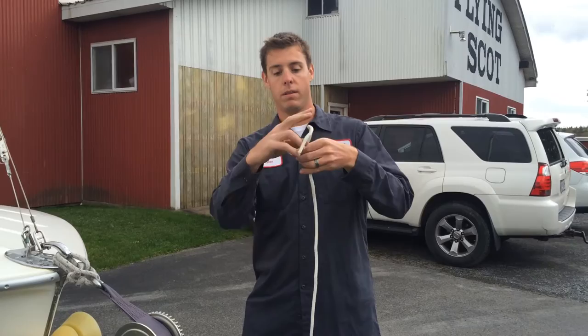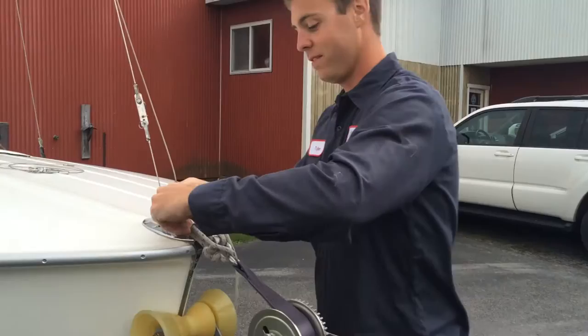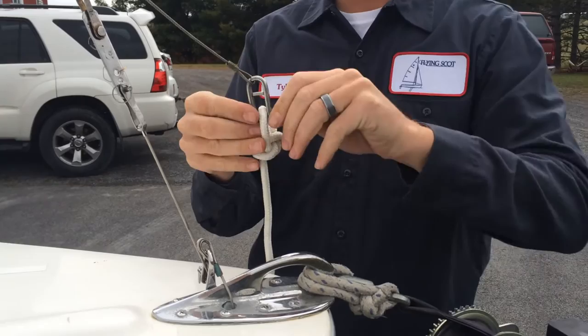Today we're going to be showing you how to drop the mast on a Flying Scot single-handed. First thing you want to do is obtain a leader line that will allow you to bridge the gap between the jib halyard shackle and the bow eye, as the jib halyard is not long enough to stay on the bow eye and let the mast come all the way down.